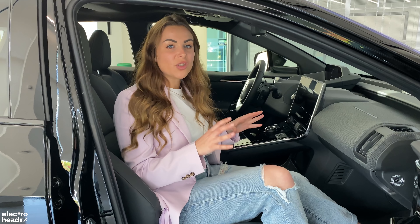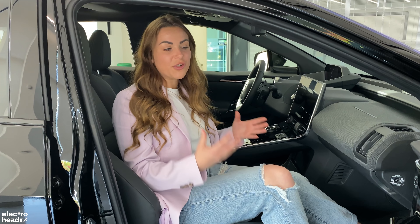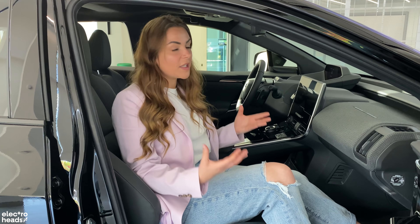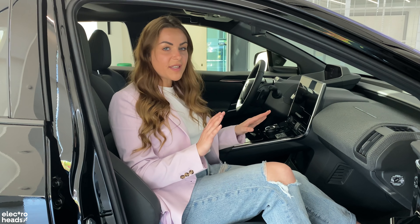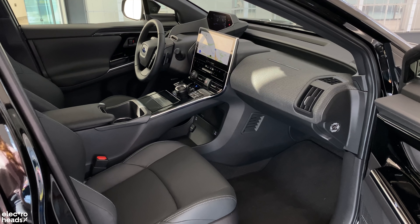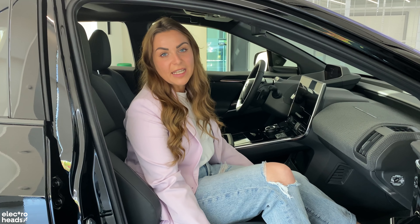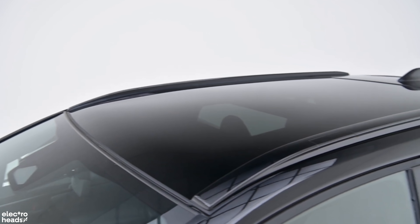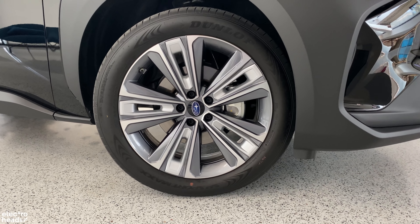So what does the top spec touring car get you over the entry level limited? Quite a few things: you get a part leather interior, as well as an electrically adjustable passenger seat. You also get that panoramic sunroof and the larger 20-inch alloy wheels.